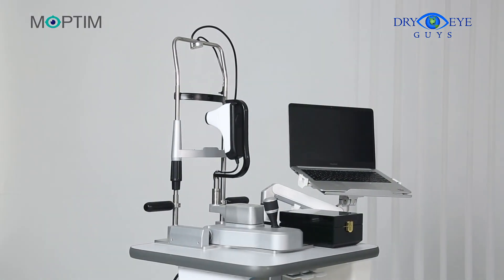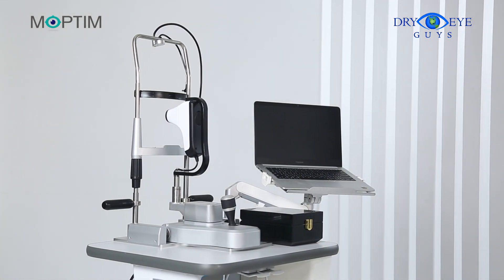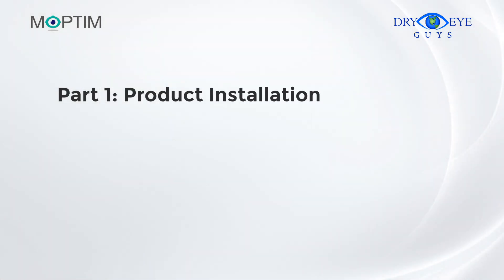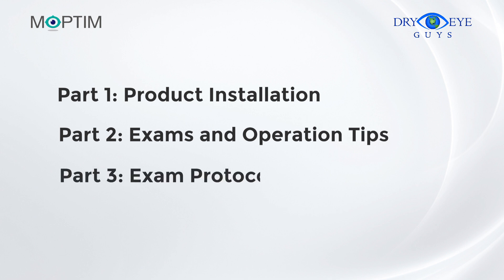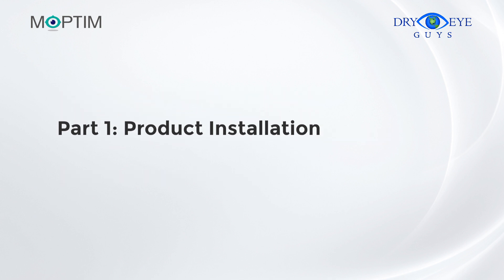Hello everybody. Welcome to the DEA user guide and tutorial. This video will be split up into three parts. The first part will show you how to install your DEA. The second part will introduce each exam and operation tips. The third part will cover how to set up and use your exam protocols. Let's start with product installation.